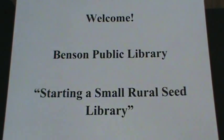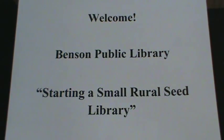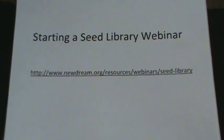Welcome. Today we are here to show you how the Benson Public Library started our small rural seed library. This is a webinar that was very helpful, but we wanted something smaller that would fit our needs.